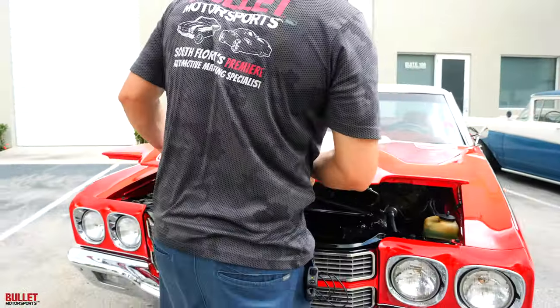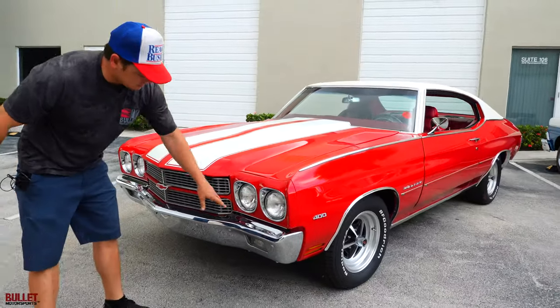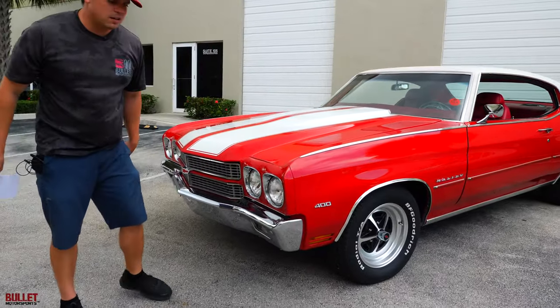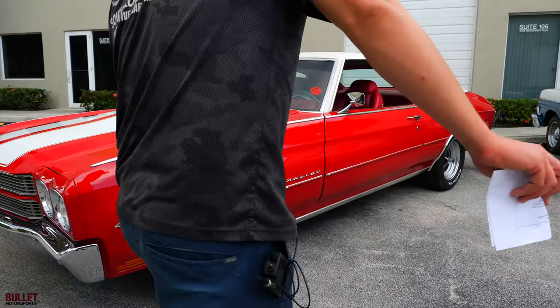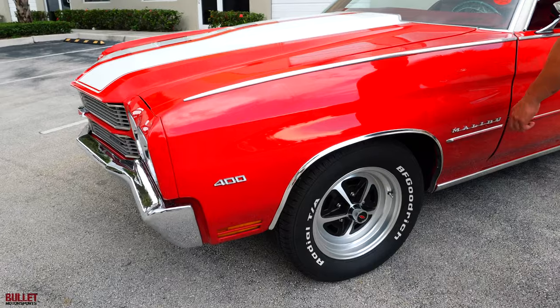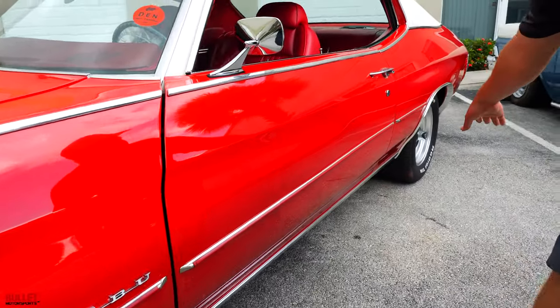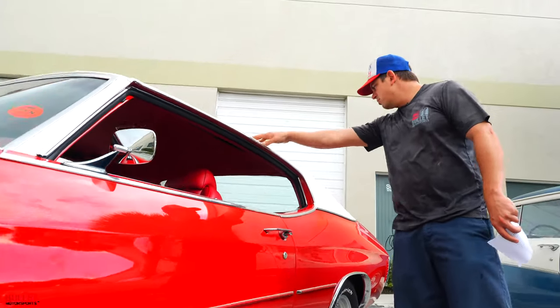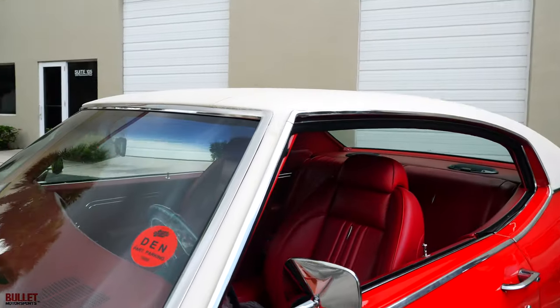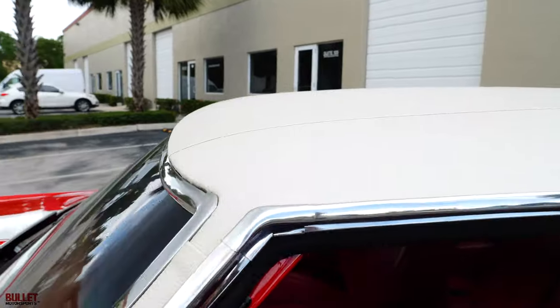The AC works as it should. The 70s had signature dual headlights, while 71 and 72 had single headlights up front. You've got your 400 badge, your Malibu badge, and I love the trim accents on this specific car. The white vinyl top is perfect — no bubbling, no oxidation. The paint job on this easily had to cost around $7,000.